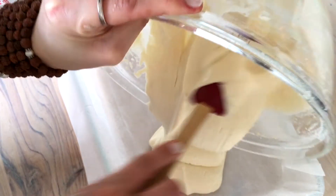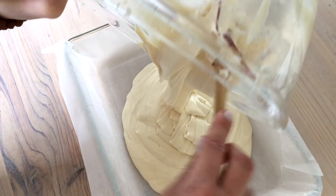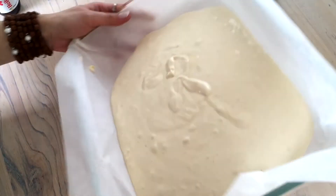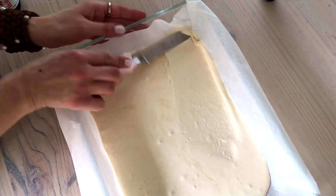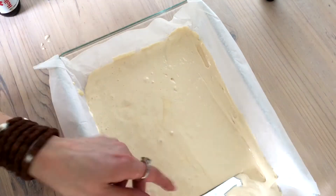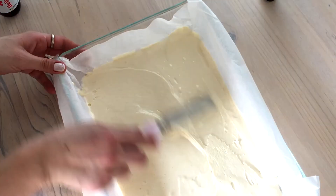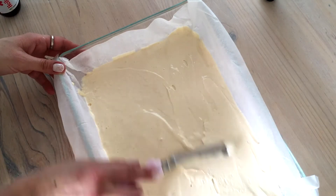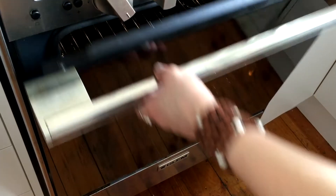Now the cake is ready to bake. Just make sure to distribute the batter evenly after you pour it into the dish. Now we're going to bake it for about 30 minutes.